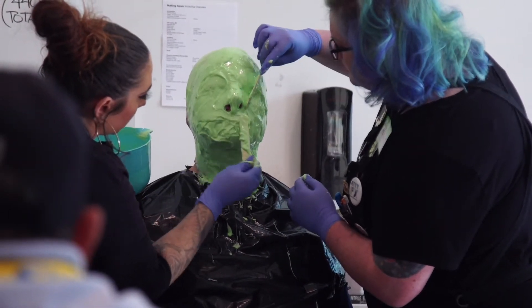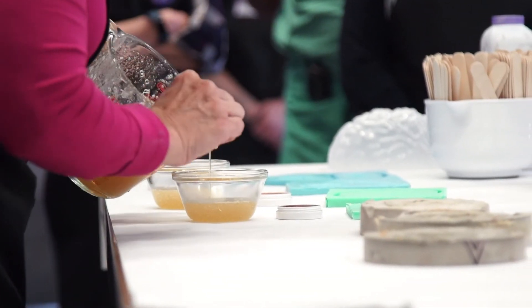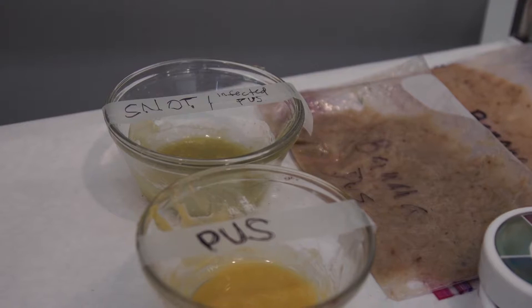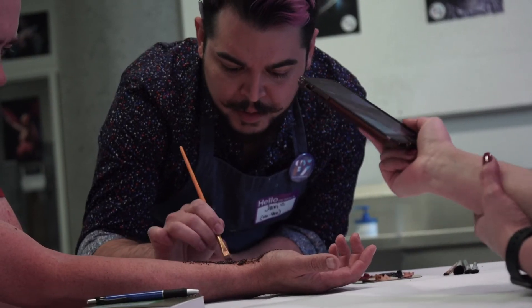They needed to learn how to not only sculpt and create their own wounds, but make molds and then silicone molds out of that, and life casting — injuries, diseases, burns, rash, everything. They learned how to apply them, how to paint them, how to make them gross and take some home.